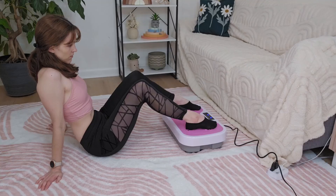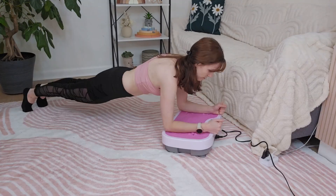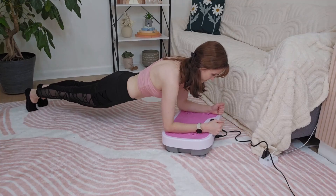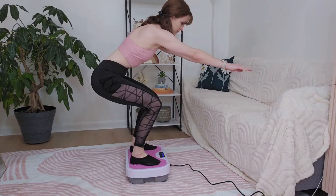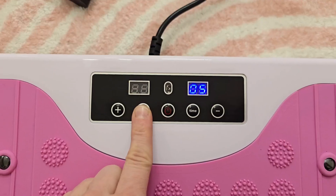This is versatile and there's so many ways to use it, whether sitting down, doing a plank, doing different workouts with the resistance bands, or doing squats and so many more options depending on what part of the body you want to target.